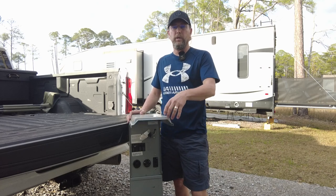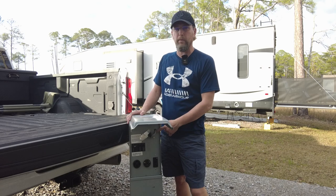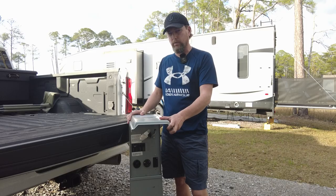All right everybody, welcome back to Fairwinds RV. My name is still Jeremy and today we are going to talk about the campground pedestal and how to test it when you pull in, and we're not going to waste any time — we're going to get to it right now.